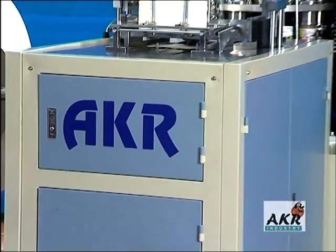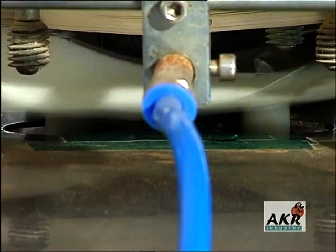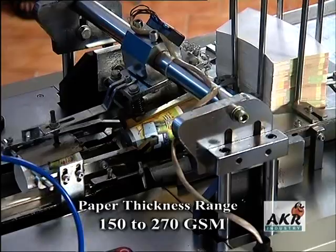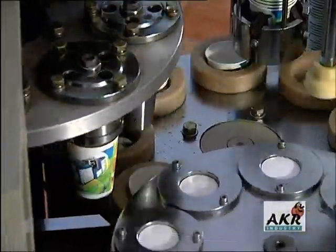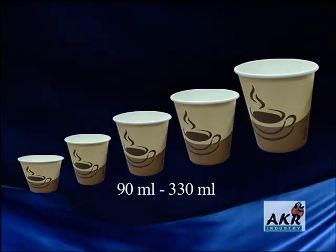A.K.R PC 850 is capable of handling single-side poly-coated paper of thickness range 150 to 270 GSM, and produces single-wrapped two-piece cups with holding capacity ranging from 90 ml to 330 ml.